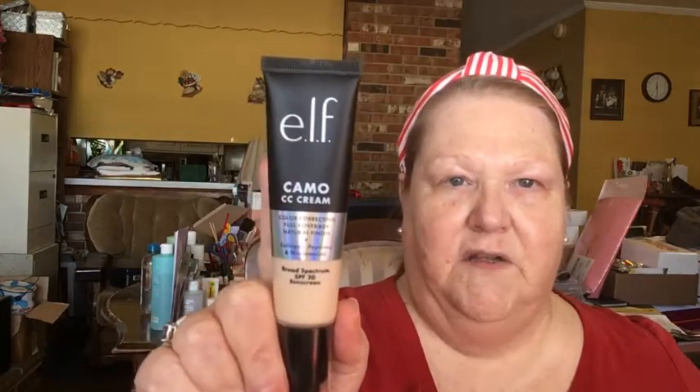Right now I want to go in with the Elf Camo concealer. It's a color-correcting, full-coverage, natural-finish product with collagen peptides, niacinamide, and broad-spectrum SPF 30, in the color Fair 120 Neutral. It has all kinds of good stuff in it. I'm putting it on my damp beauty blender with a couple of pumps and dabbing it here and there. We'll see what kind of coverage it gives.